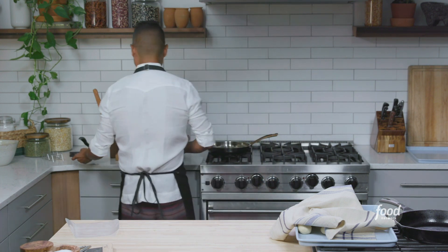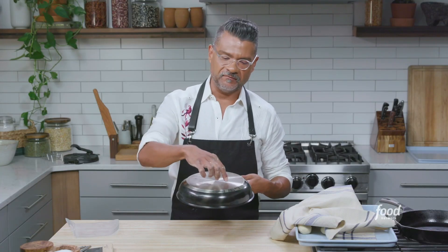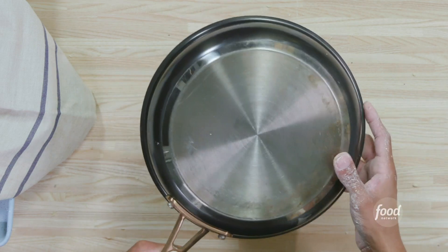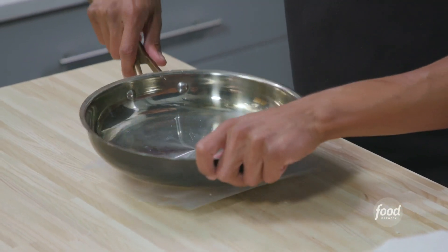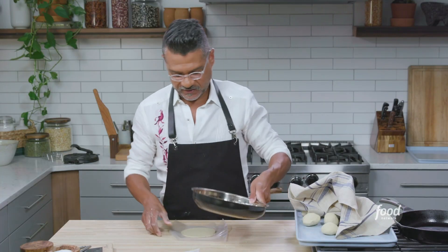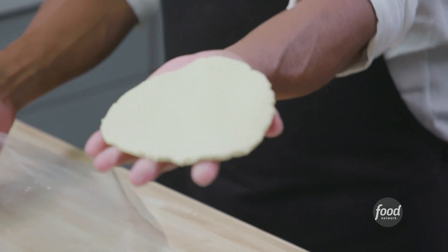If you don't have a tortilla press, you can use a skillet. What you want to find is a skillet that has a completely flat surface — some skillets have the brand name embossed in the back, and you don't want that unless you want the logo on your tortilla. Same situation: get your plastic, get a dough ball, put it in the center, close the plastic, and just press. You'll feel when it stops giving. Peel the top, flip it, peel the bottom. Boom.